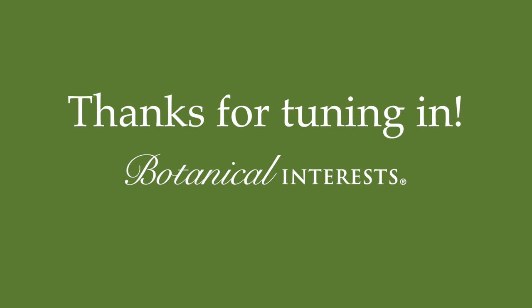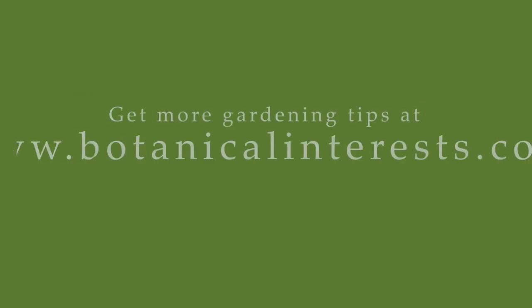Thanks so much for tuning in for these gardening tips with Botanical Interests. We hope you're having a great growing season.